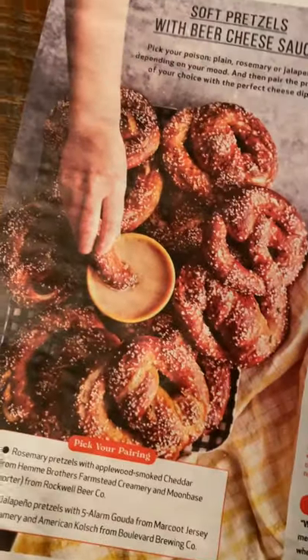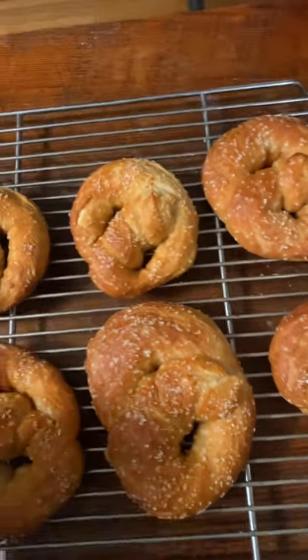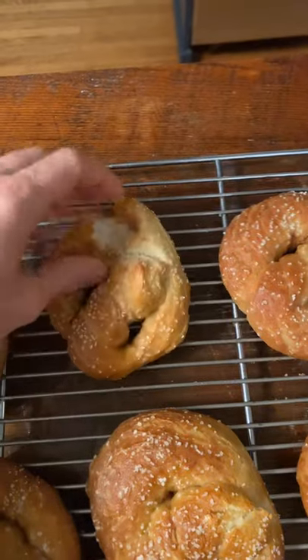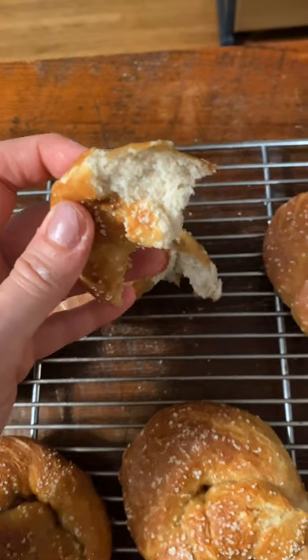Here's the picture that I was using in the recipe. And here are mine. I think they look pretty good. I'm going to take one and break it apart so you can see what it looks like. Looks good.